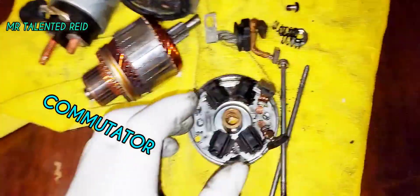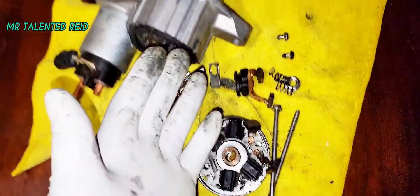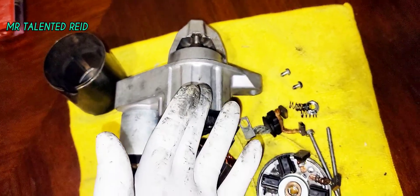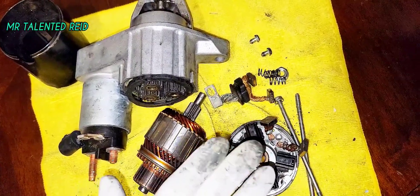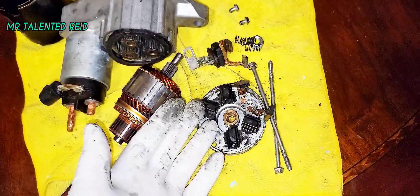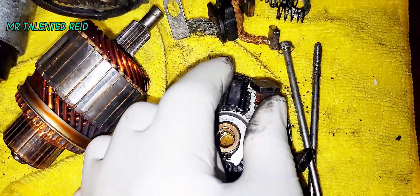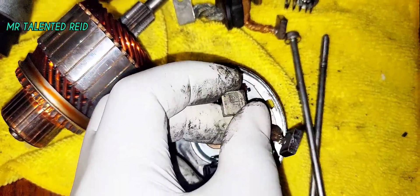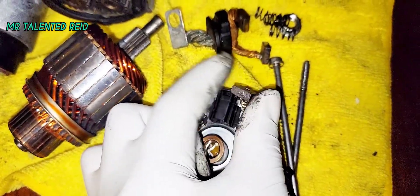Most of the time when these brushes get really low, what happens is you get a slow start. Sometimes people hit the starter with something — which is not the right thing to do — but if you have that spot where you have to hit the starter with a metal pipe or something, it will crank sometimes, sometimes not. These brushes are what normally go low and cause the problem — it could be a slow start or a no-start.